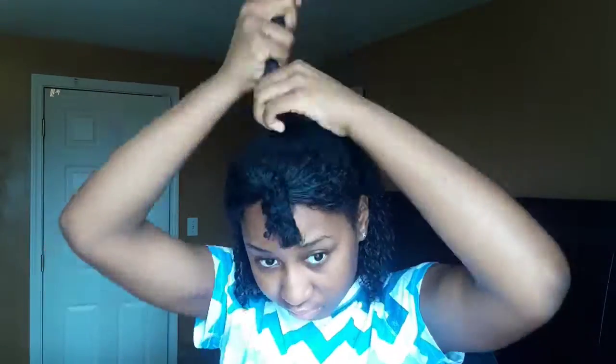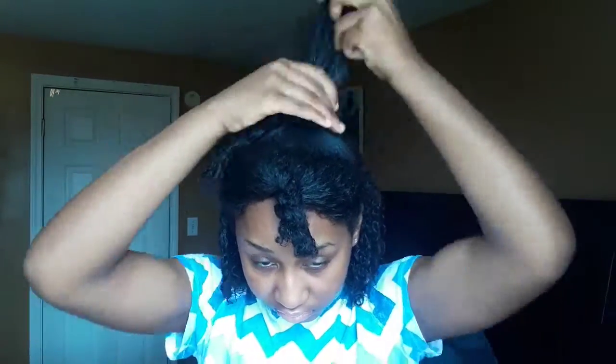I'm going to add some more water, spray it, and then add some more Cantu product. I did add some gel to my ponytail even though I didn't show that part. Now I'm going to do the same thing on the front section, so I'm going to spray some water.